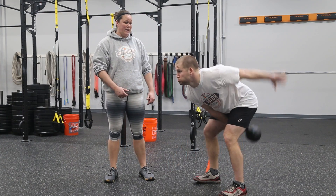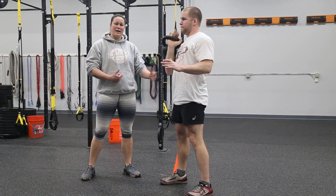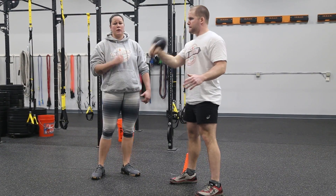Out in front, we're going to hike that kettlebell straight back. We're going to lock out those quads and glutes. And then from here, we're going to stand nice and tight. The elbow is going to lock into the lap and we're going to roll right around that kettlebell into our clean position.